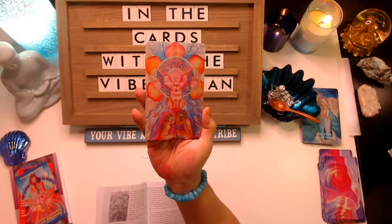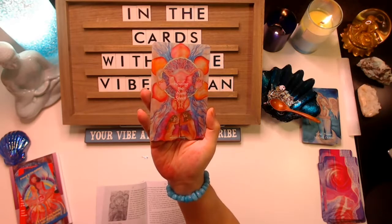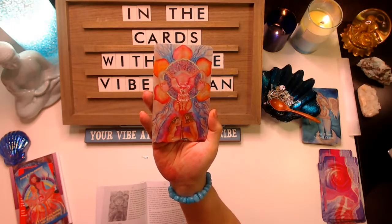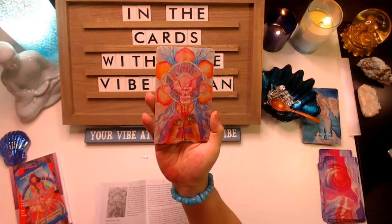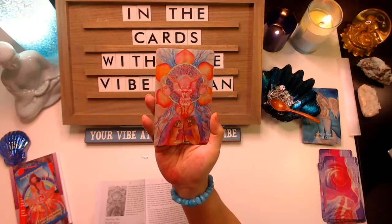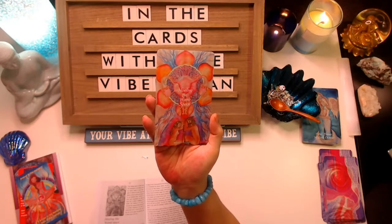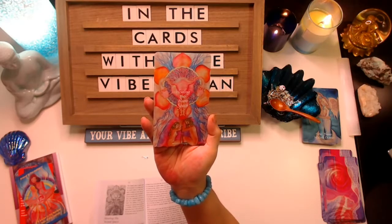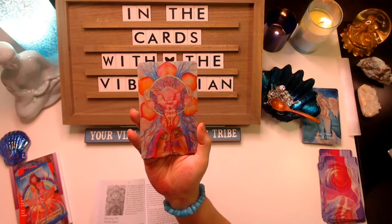Healing the womb space also involves clearing all karma associated with times your womb was dishonored and not held as sacred — this could be through casual sexual encounters not involving true love or respect. Forgive yourself fully because in those moments you were probably not operating from an awakened state of consciousness or self-love. If you have suffered from sexual violation of any kind, whether as a child or adult, perhaps seek out professional help from healers that deal specifically with that kind of soul fragmentation.